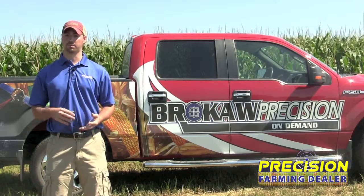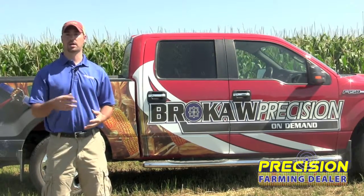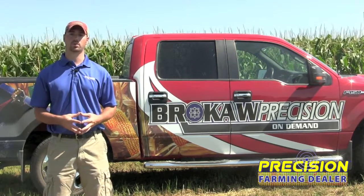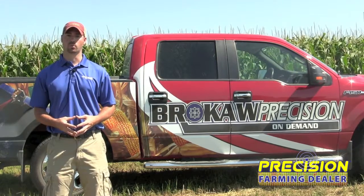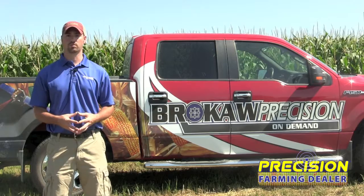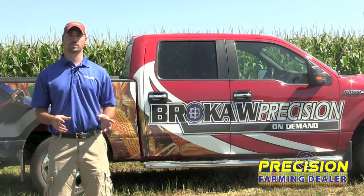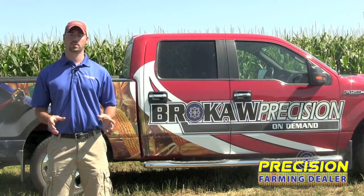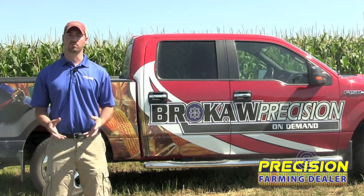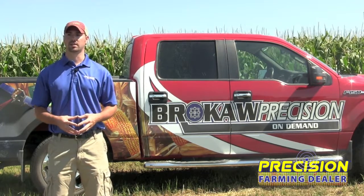Along with that comes planter shutoffs and boom shutoffs, which you'll see out on the Apaches that we have today. Almost all of the Apaches that we ordered, instead of having three or five sections, we're up to ten sections. The outside two sections on either side are seven and a half feet, and all the rest are ten foot sections, so that gets you your ninety foot boom.